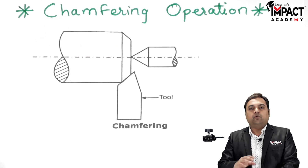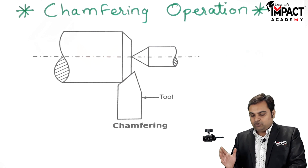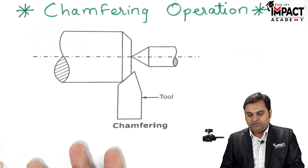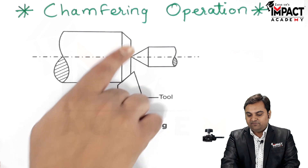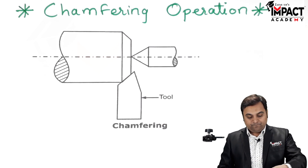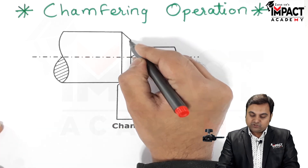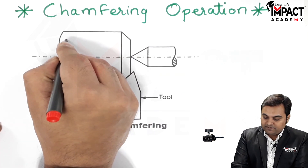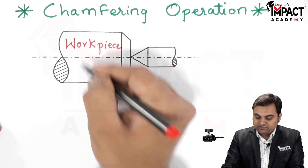We want to avoid sharp corners because if there are sharp corners then there may be chances of damage to the workpiece. So in order to avoid that, we want this bevel edge — that is, the edge should be at an angle — and that is possible by using the chamfering operation.